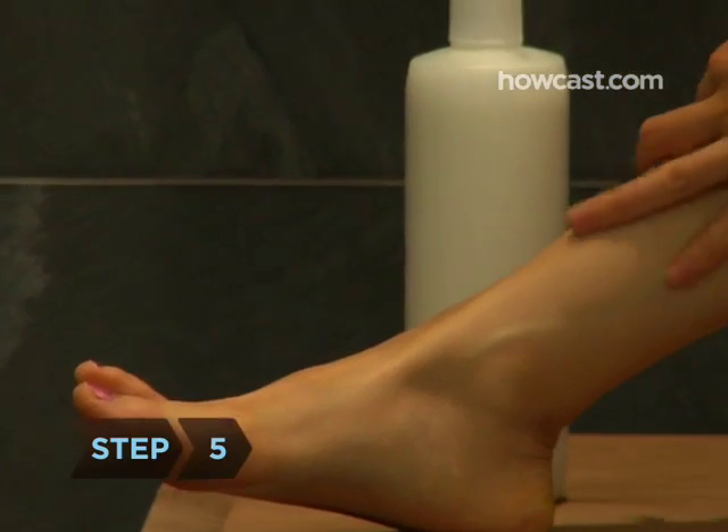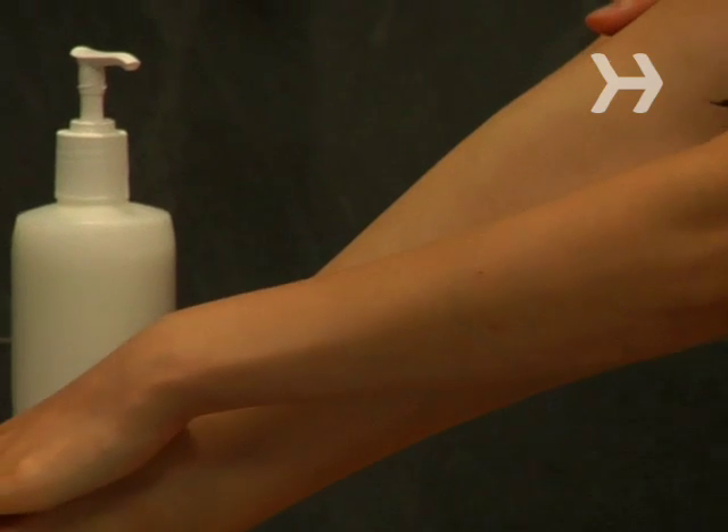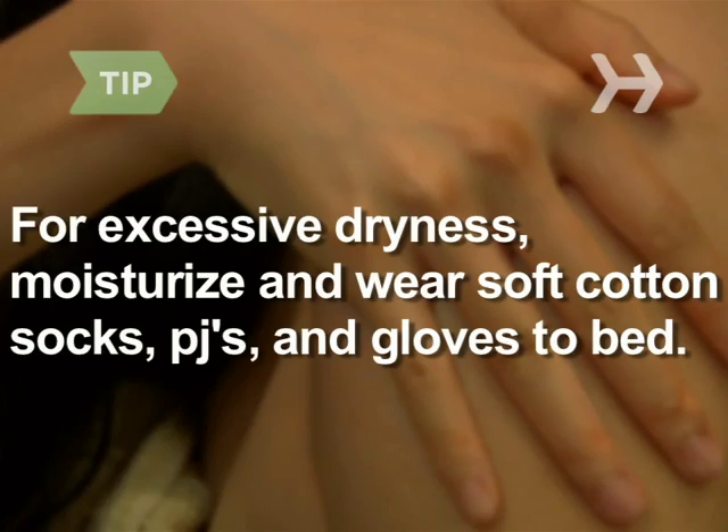Step 5. Moisturize again so you've slathered yourself twice each day — once in the morning and once before bed. For really dry skin, try moisturizing with Vaseline and wear soft cotton socks, pajamas, and even gloves to bed. This will help retain the product so it softens your skin while you sleep.